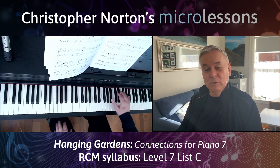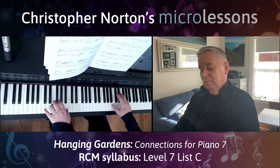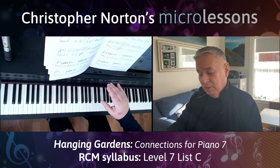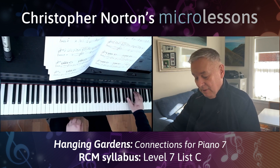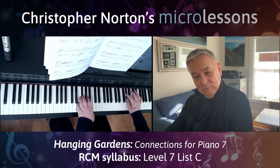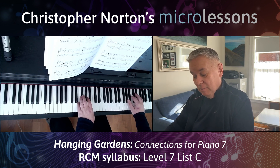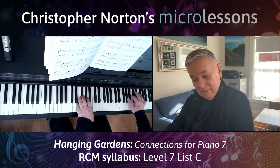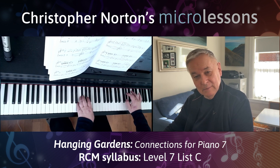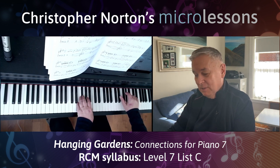Then it goes up to forte again, and you get all these repeated chords with the crescendos — up to mezzo piano, down to piano, up to mezzo piano. And the very end, as slow as you like. On pedal, by the way — I go pedal there. I'm not saying you have to do that, but that's one possibility.